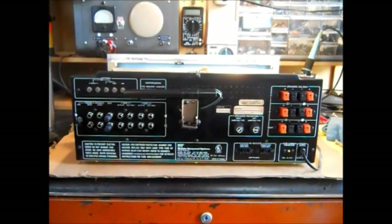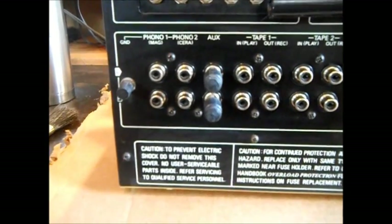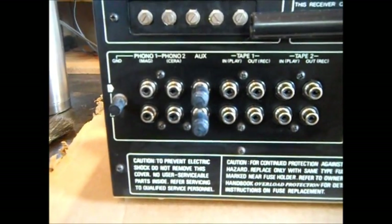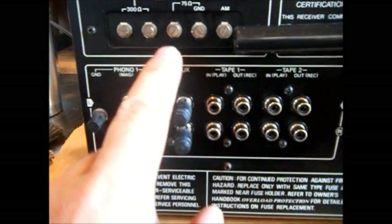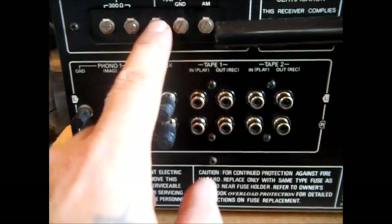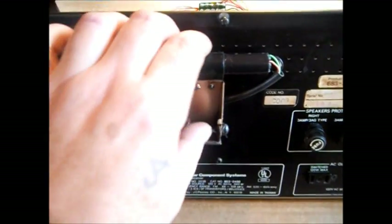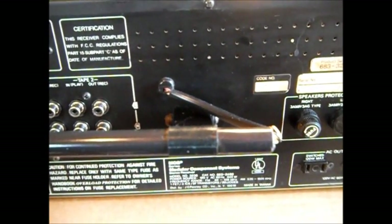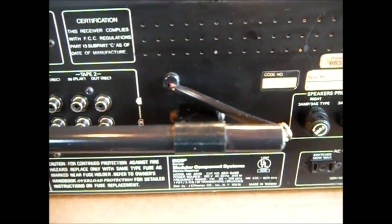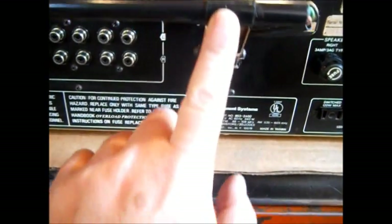Here's the back view of the radio. You have two tape inputs — tape one and two — phono, ceramic or magnetic. There were two types of turntable needle cartridges. Your 300 ohms is for your old twin lead, your old brown two-wire. Here's a 75 ohm, like if you use coaxial cable. Here's your AM and your AM ground, where I hook my long wire antenna. Here's the iron ferrite bar antenna — if I ever found one of these, I'd get it apart and hook it to a different radio. There are four wires in there: black, white, green, and red. A lot of radios were similar — this antenna works great.